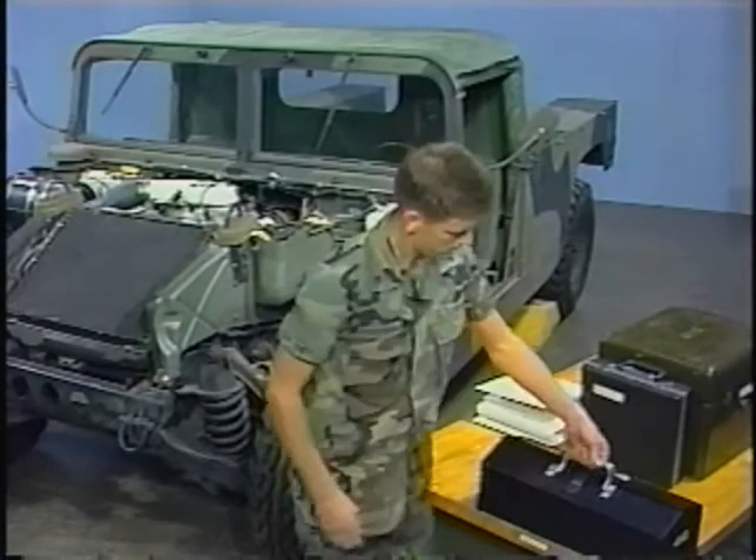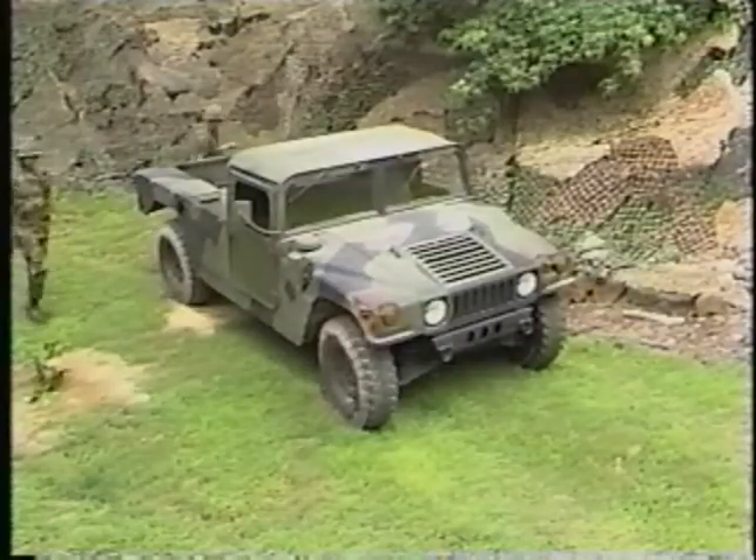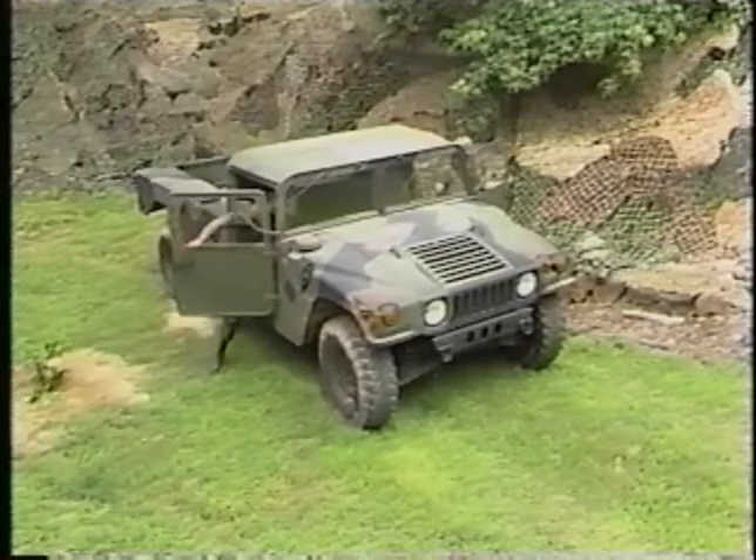Remember, effective troubleshooting follows correct troubleshooting procedures. Start with the simple and least expensive repairs, working through the troubleshooting procedures to pinpoint the malfunction.